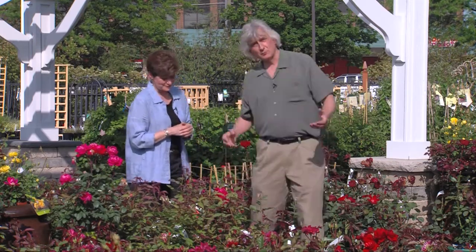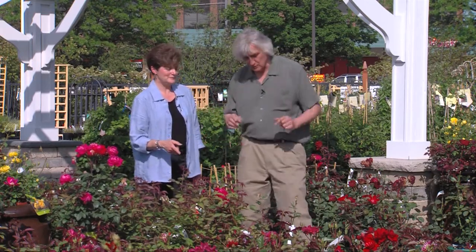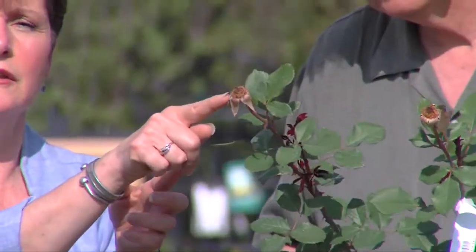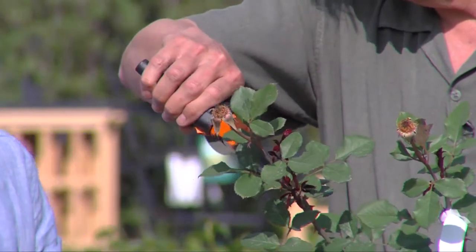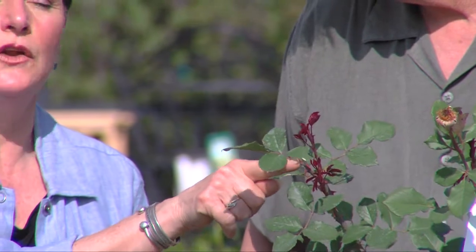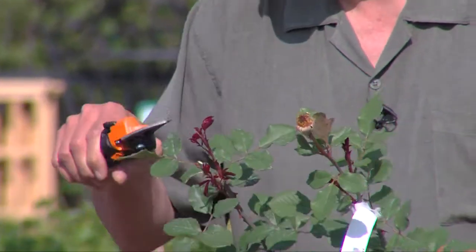Now the other thing you want to do is keep your roses blooming all summer long, assuming it's a rose that will do that, because some roses only bloom once and then they're done. But if you've got a rose that's going to bloom more frequently, you need to deadhead. I happen to have some pruners here. You start at the finished flower and you follow it down to the first five-leaflet leaf and prune one quarter of an inch above that. That will generate a new bud that will have a new flower on it. If you only prune to a three-leaflet leaf, it will be a vegetative branch.